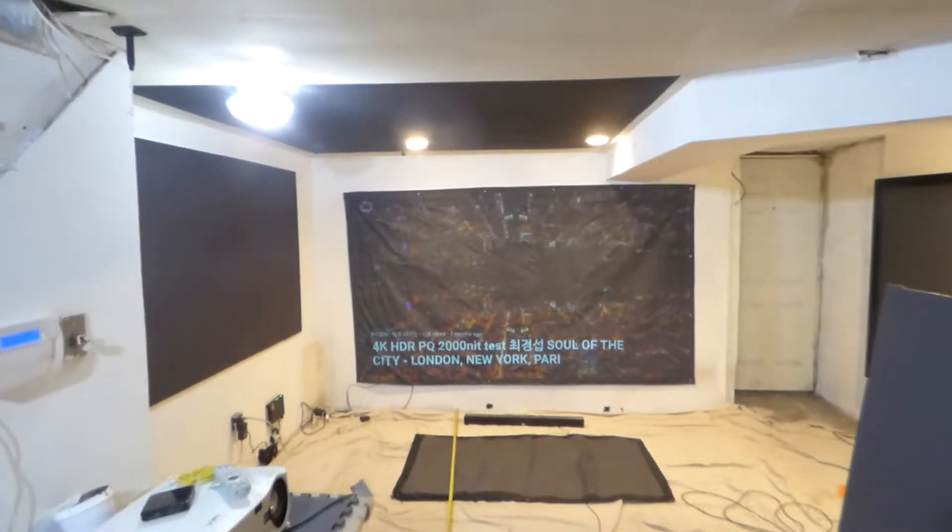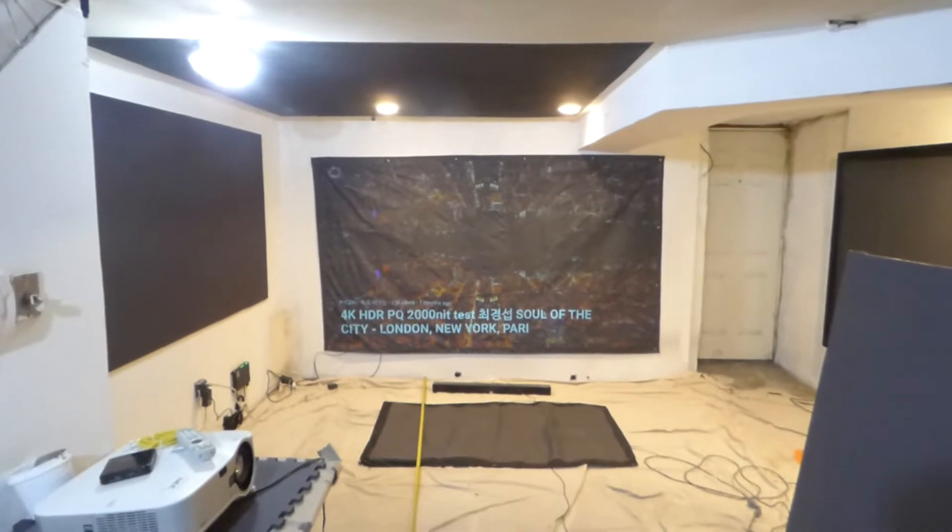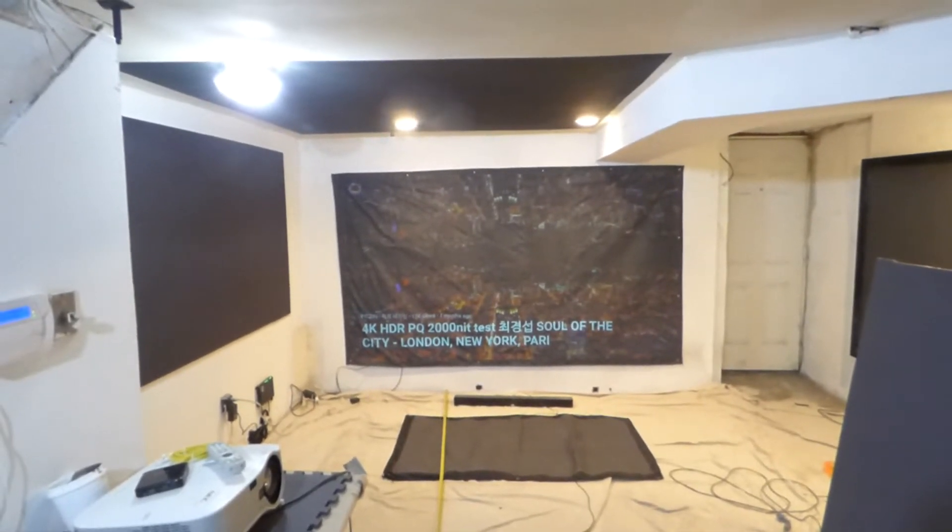Hey, how are we doing out there? First things first, my name is Kenneth Ferd. I'm the creator of Illuminous 4K screen paint using ambient light projection technology gain times 2, 3, and now 5.